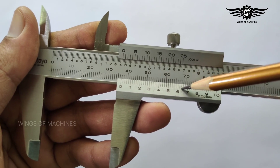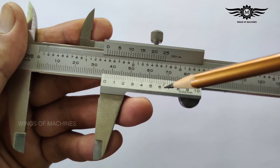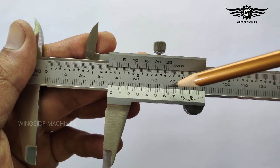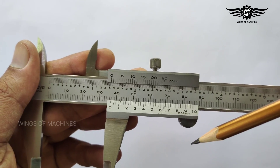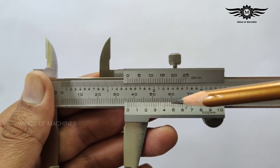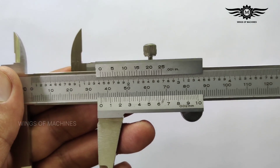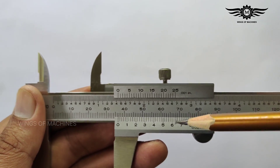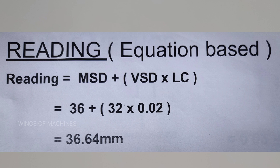Next, let's find the vernier scale division. The vernier scale division is the line on the vernier scale which perfectly coincides with a main scale line — that is, the vernier scale line and the main scale line appear as a single line. Counting: 0, 5, 10, 15, 20, 25, 30, 31, 32 — the 32nd line is perfectly coinciding with the main scale, so 32 is the vernier scale division. Applying the formula: 36 + (32 × 0.02) = 36.64 mm.